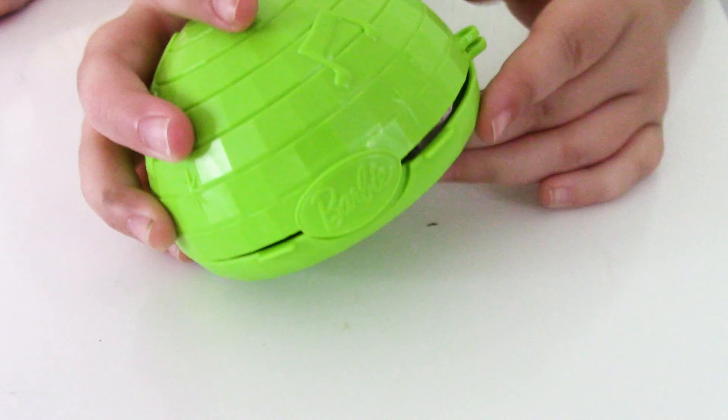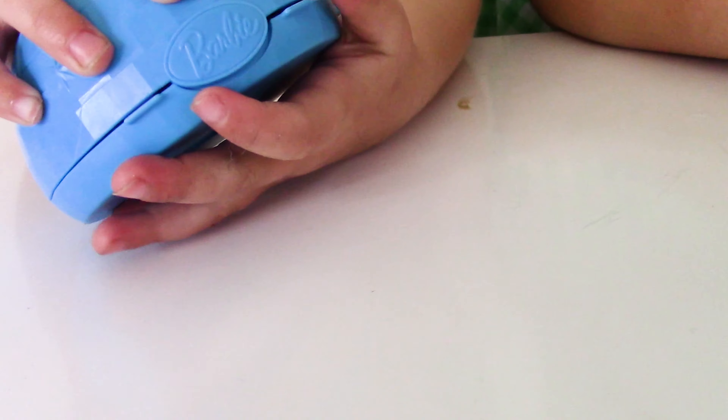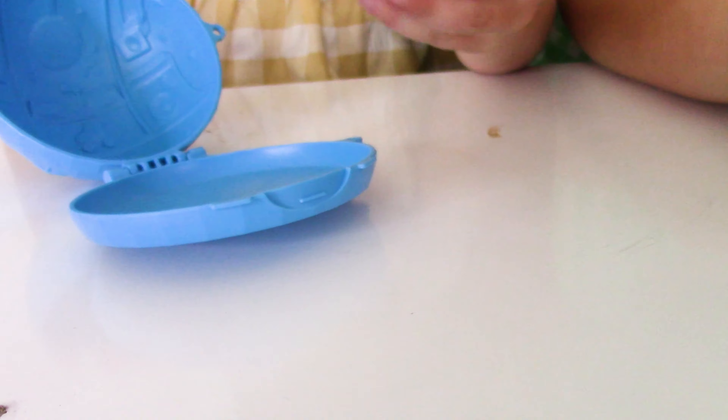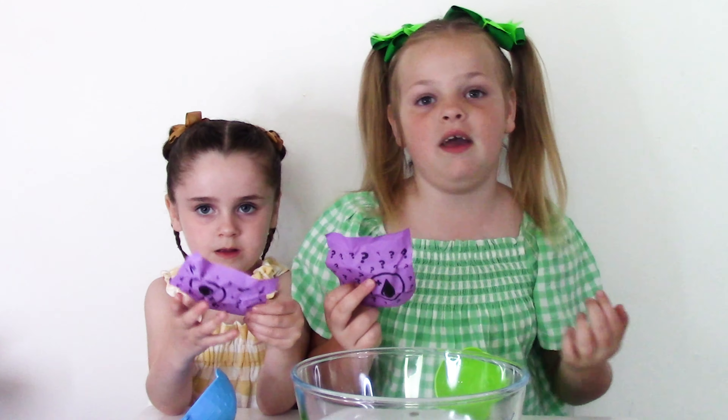Let's see what's inside. Wow, we have to add water on it. This surprise has to go in water. These don't have to go in water. I'm so scared. I got the same guys. We're going to put these in the water as they're feeding.